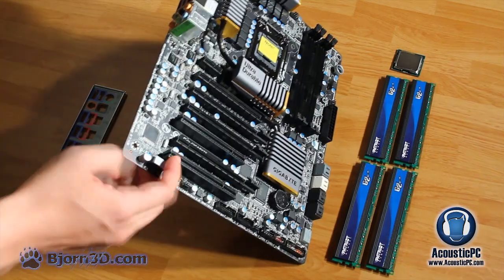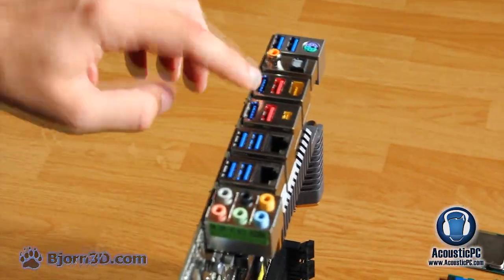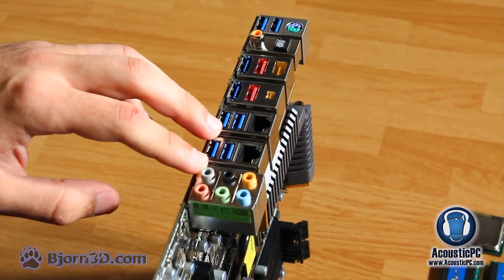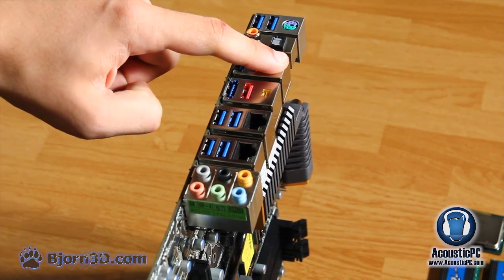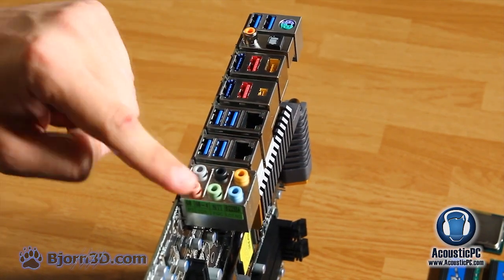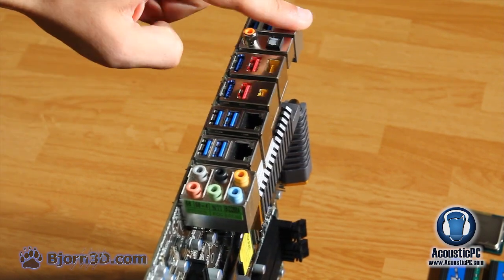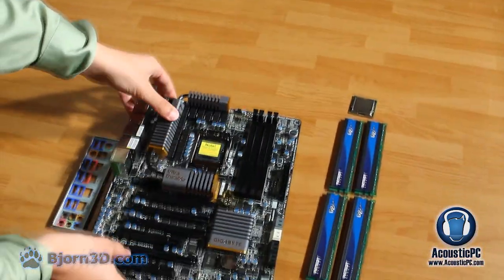On the back of the motherboard we have a total of eight USB 3.0 ports backwards compatible with 2.0, two LAN ports, two USB 2.0, eSATA, FireWire, FireWire Mini, audio ports, Coaxial, SPDIF, and of course PS2. Now let's get to putting the system together.